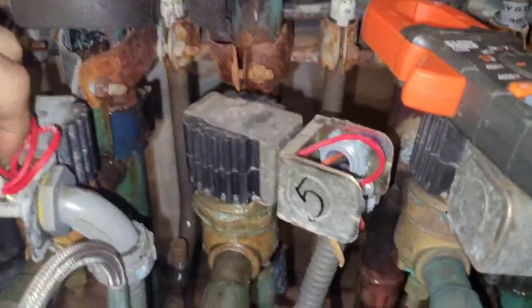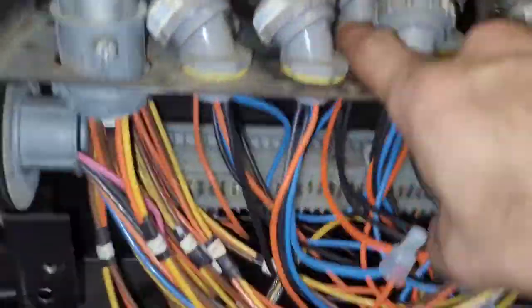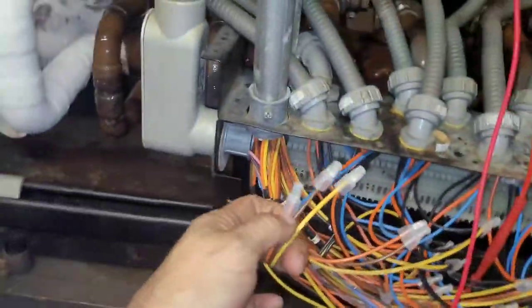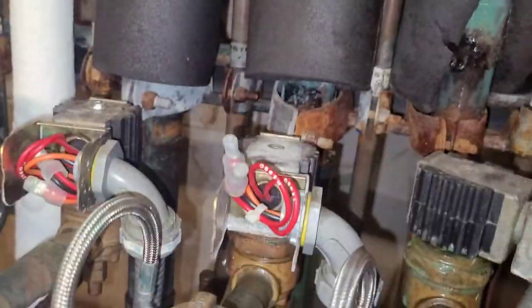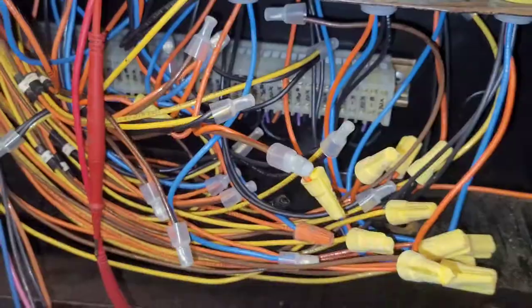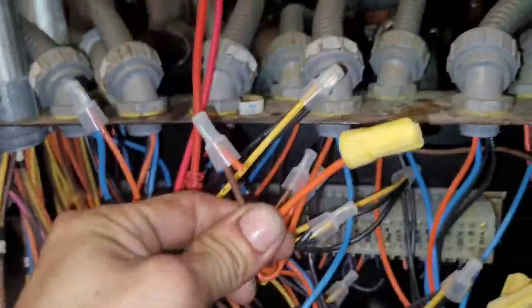To make sure that doesn't happen I'm going to unwire it — follow the wire back. If I'm not mistaken it's going to be these ones right here. I'm going to cut my orange wire — that's all I'm going to do — and that'll stop the power going to that one. I'm going to do the same with this one over here. Got both of them cut.